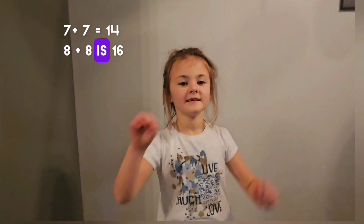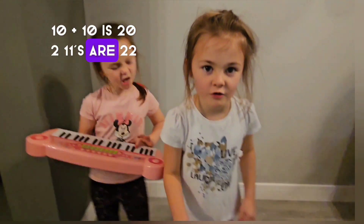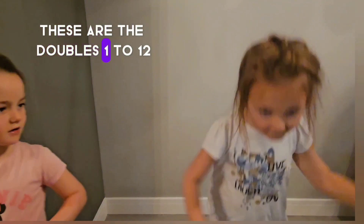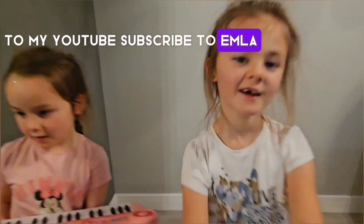7 plus 7 equals 14, 8 plus 8 is 16, 9 plus 9 is 18, 10 plus 10 is 22. These are the doubles 1 to 10. Welcome to Story 2. Great to Emma and Emma.